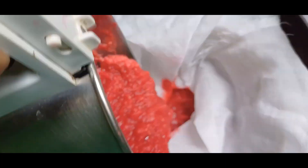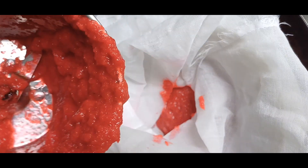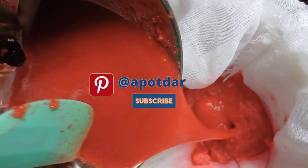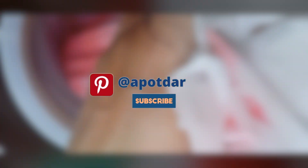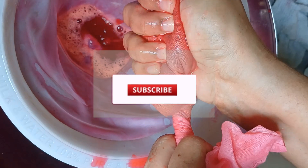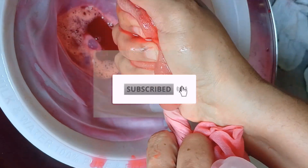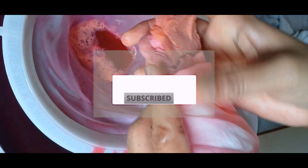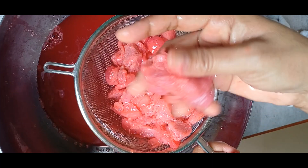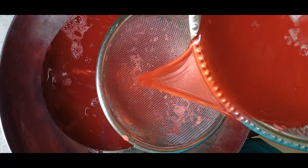Your grinding has to be fine. Now put a cheesecloth on a strainer and strain the ground peels. For what is left in the mixer even after removing, use the soaking water to run in the mixer and add to the strainer. Once done, squeeze out all the liquid from the cheesecloth. Have you subscribed to this channel? Please hit the bell icon once you subscribe so that you get a notification every time I post a new video. Squeeze out the seeds also and then strain the liquid once more.